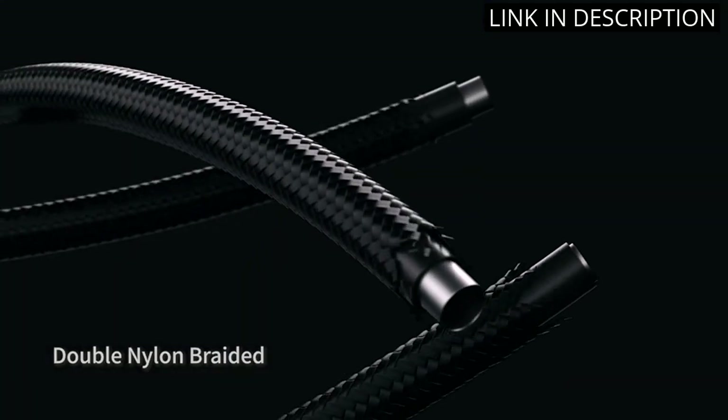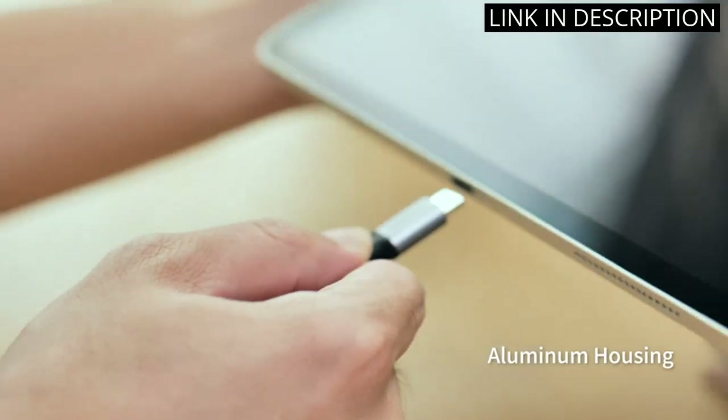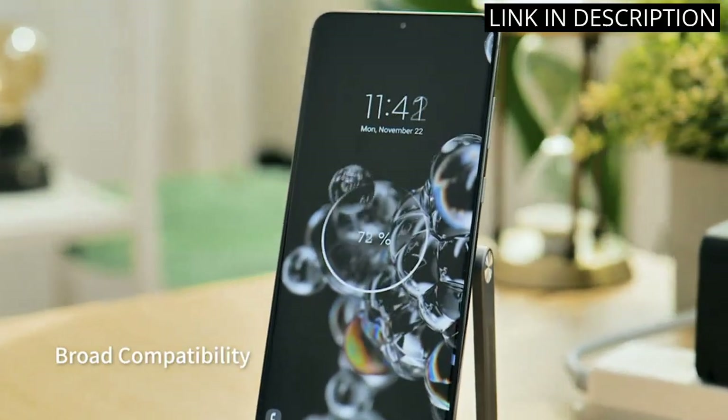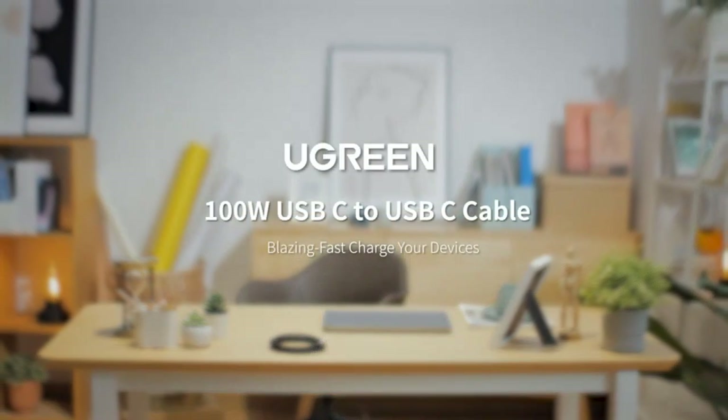The 3.3 FT length is also great for connecting my devices to the wall charger. It's also very durable and I'm sure it will last me a long time. Highly recommended.